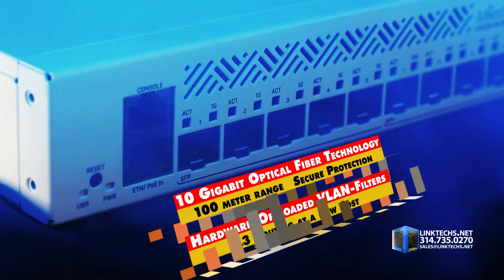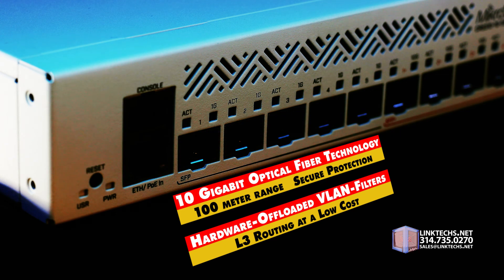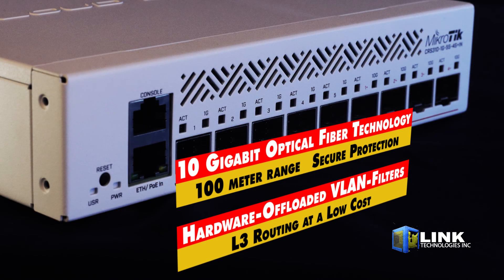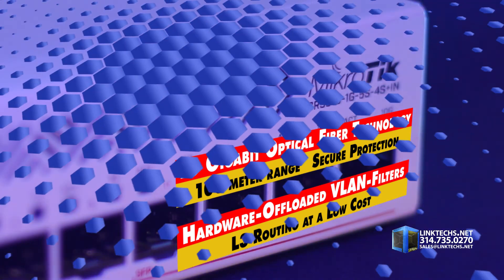First off, this unit gives you the latest 10 gigabit optical fiber technology with a reliable performance range of over 100 meters, plus secure protection against electromagnetic interference, tampering, or eavesdropping thanks to its optical design. This is also great for businesses looking to take advantage of hardware offloading, VLAN filtering, as well as L3 routing at a low cost.